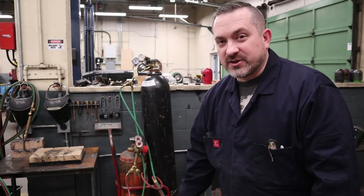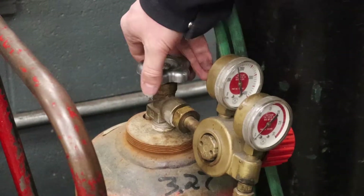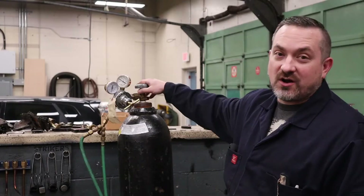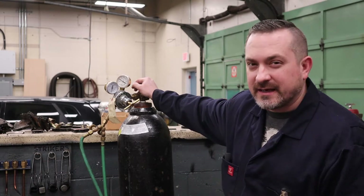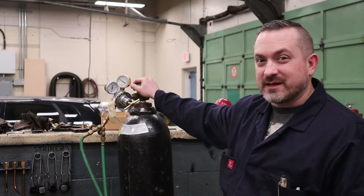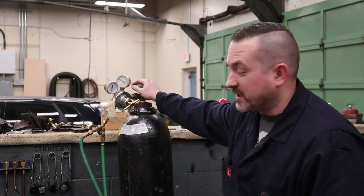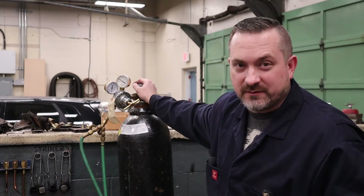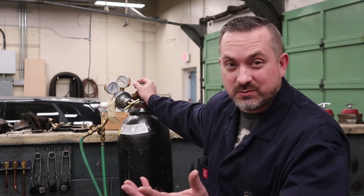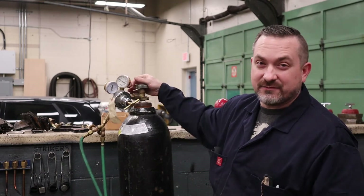Next up is getting your bottle set up and setting our regulators to the proper pressure. First we're going to open up our main bottle valves, and I do everything in order: acetylene before oxygen, that way I don't forget where I'm at. One turn counterclockwise on the acetylene main bottle valve — that way if there's ever a fire you just have to close it up quickly. Next is the oxygen cylinder, same way — counterclockwise. Open it really slowly because you don't want 3,000 psi rushing quickly against the regulator diaphragm. Never be looking at these gauges when you're opening them — there have been cases where people opened tanks aggressively and had those gauges explode in their face.